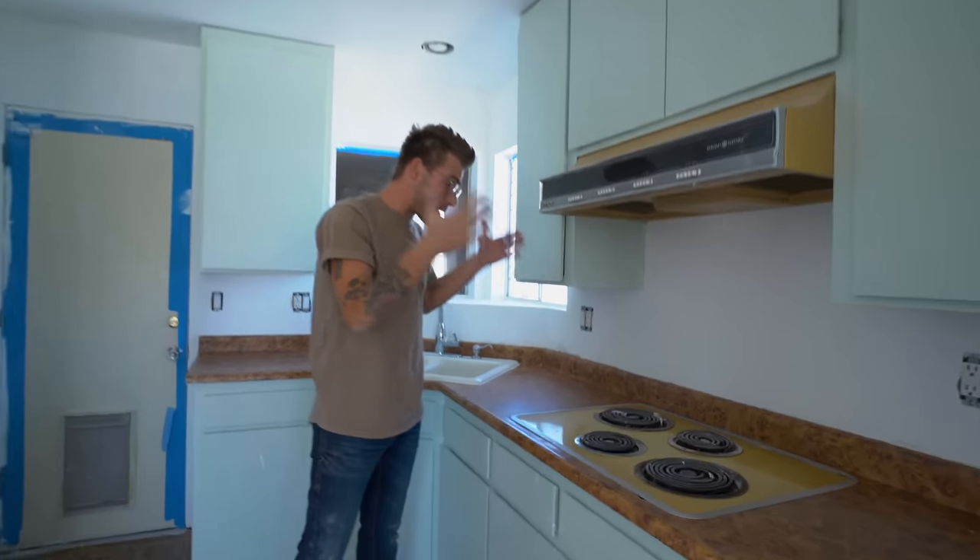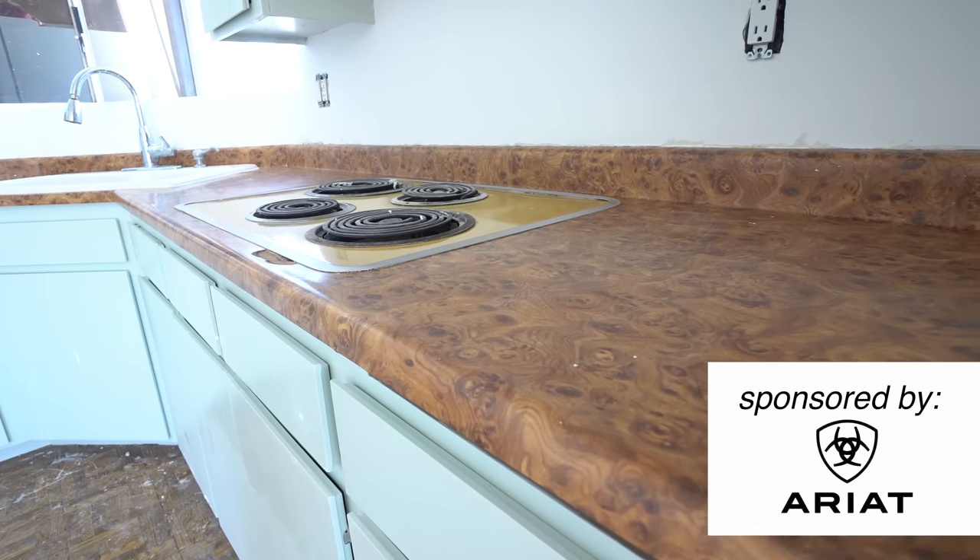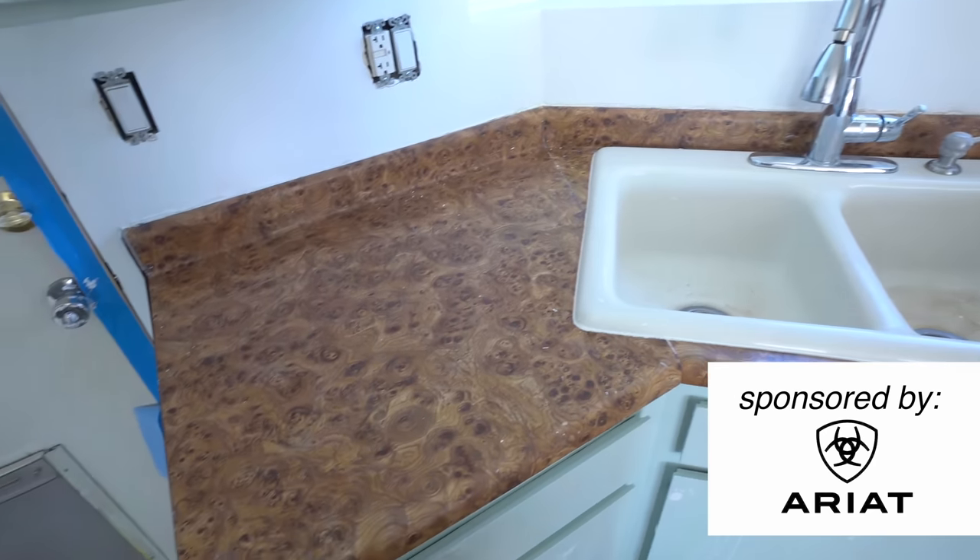In my kitchen, I've got these laminate counters that are in pretty good shape. They're definitely out of date and they've got this ugly fake wood veneer, but I want to update them instead of replacing them.